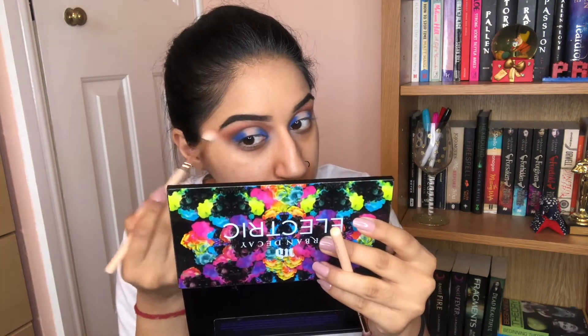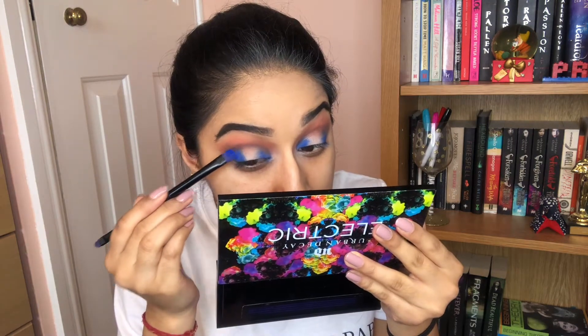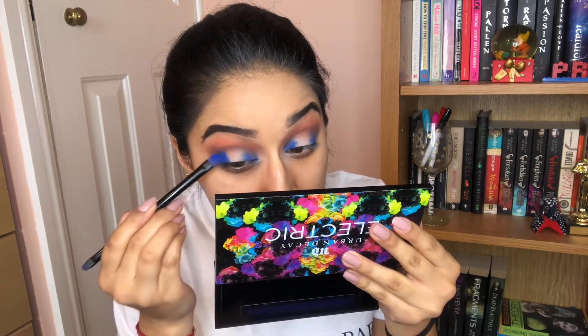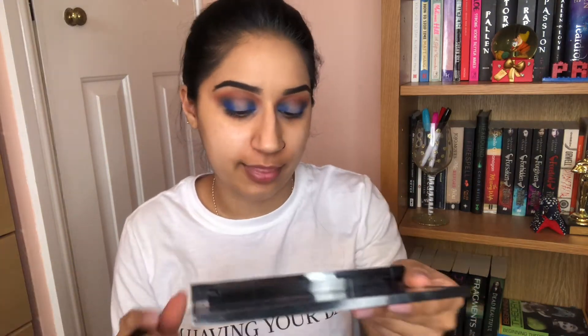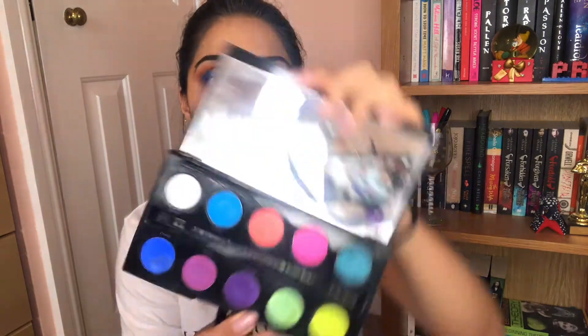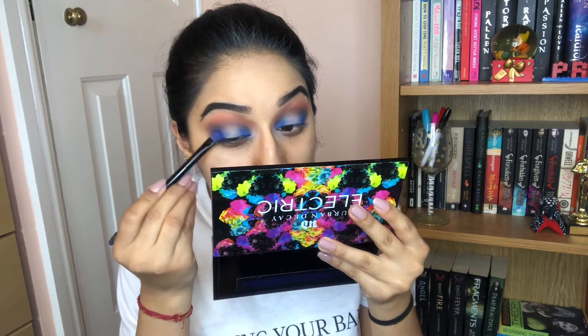On top of that orange, to blend it out, I'm going to take the shade P.Louise. And now we're going to build that blue back up a little bit more. To warm this look up, I'm going to go in with the shade Urban from the Electric palette, just on top of that blue to make it a bit more indigo-y.